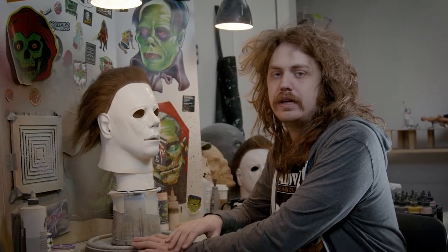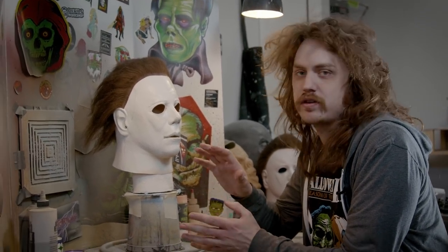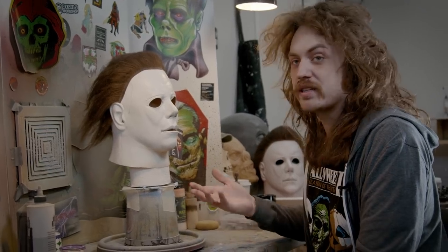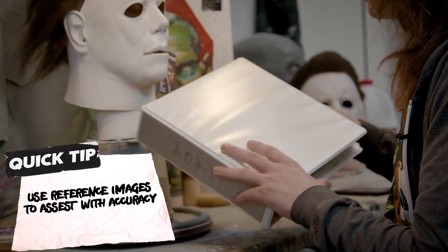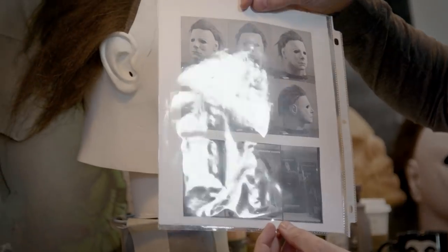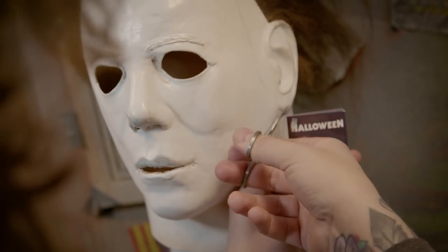First step is just going to be messing with the eye cuts a little bit. It's the hardest part of the entire process, the most important part, and the very first thing you do. You're going to want to look at reference pictures from the movie, but also pictures of other masks that people have made. I have binders of reference material — a crappy collage of all my favorite Myers masks. Some are really good for the hair, and these are really good for the eye cuts.